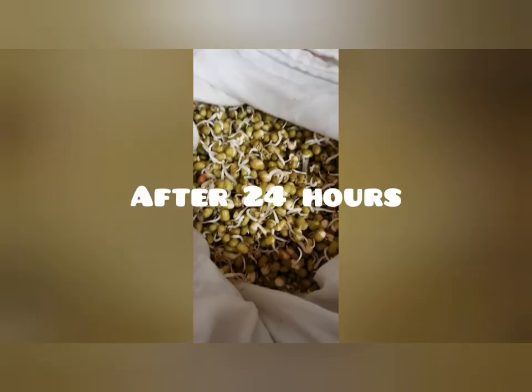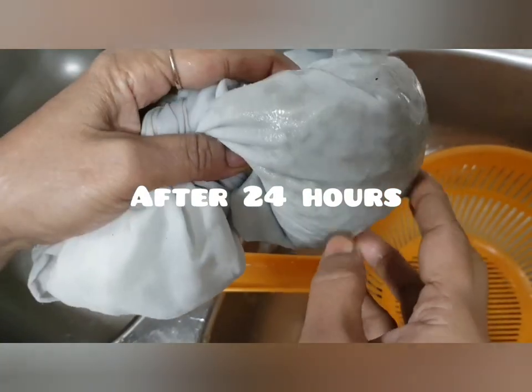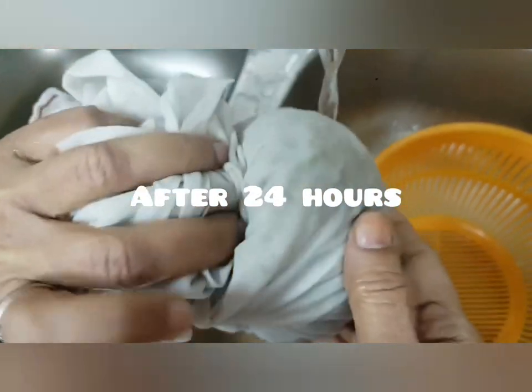After 24 hours the sprouts look like this — they're sprouting. Knot it again, wet the cloth under the tap water, and keep it back in the basket.